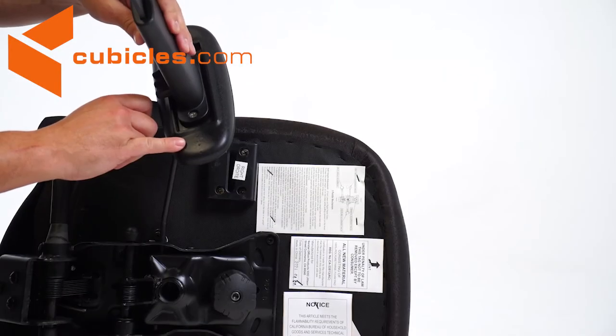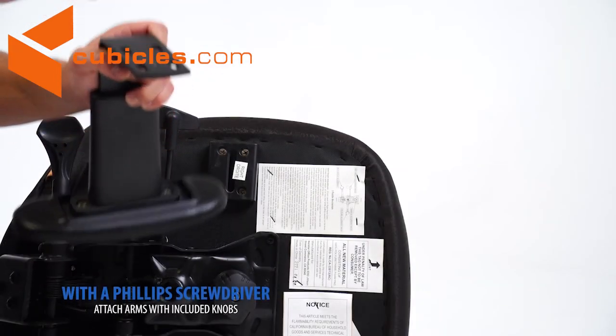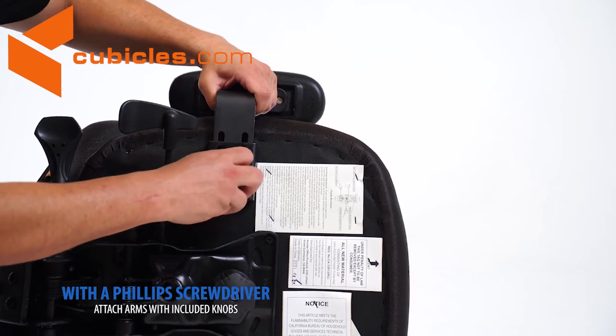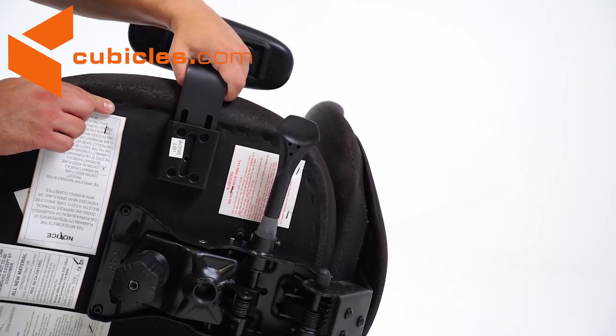Next, we will attach the armrest. Your arms are labeled right and left. Attach the arms with the included knob. Firmly tighten the knob on the seat cushion. Repeat the process to attach the second arm.